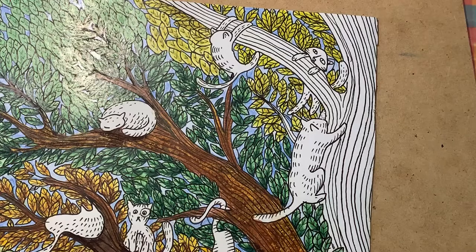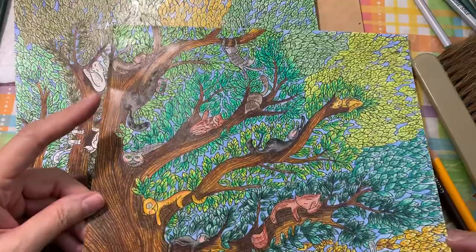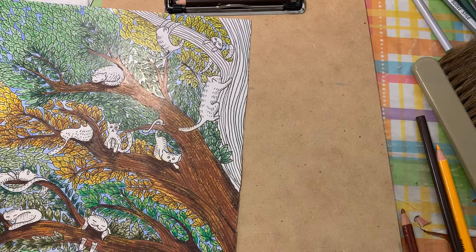Hey guys, Eileen Vick here for Adult Coloring with Eileen Vick. Today I'm going to work on finishing up the Mademoiselle Cats. You've seen me posting about it before — this is the first page that I did, and the one directly next to it is this one here that I am currently working on. I'm just about finishing up everything, so I'm going to video how I'm finishing this so you can see my style overall.